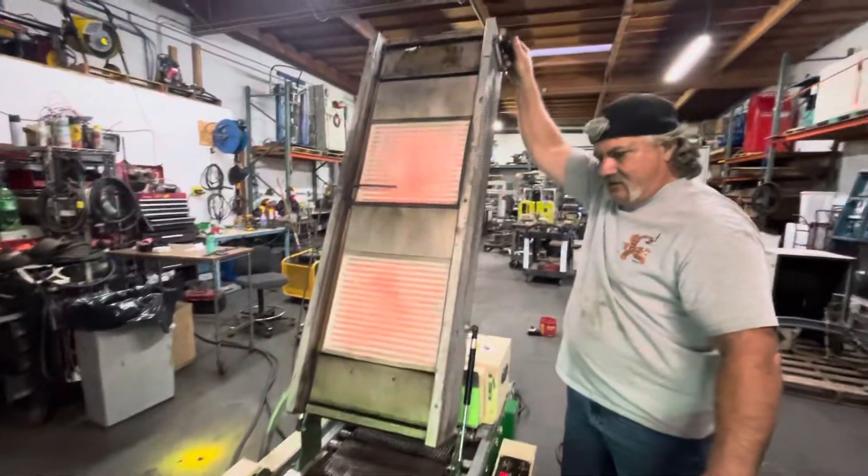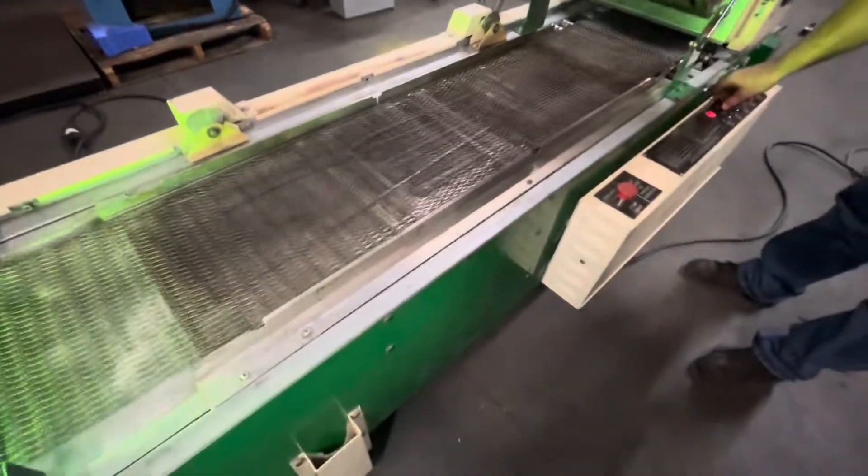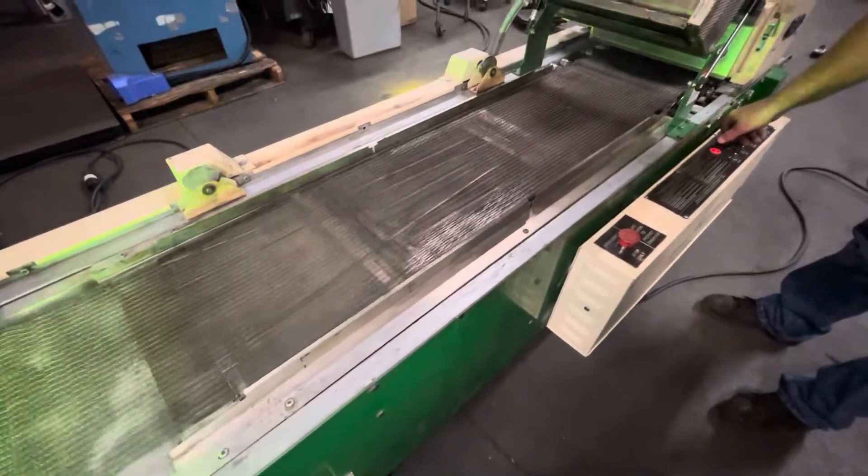Here's the heater — you can see it's red hot right there. It also has another heater in the bottom, and then it has the conveyor with the variable speed.